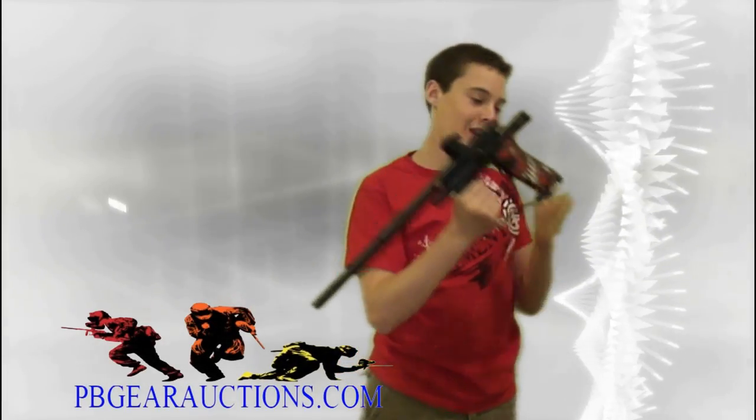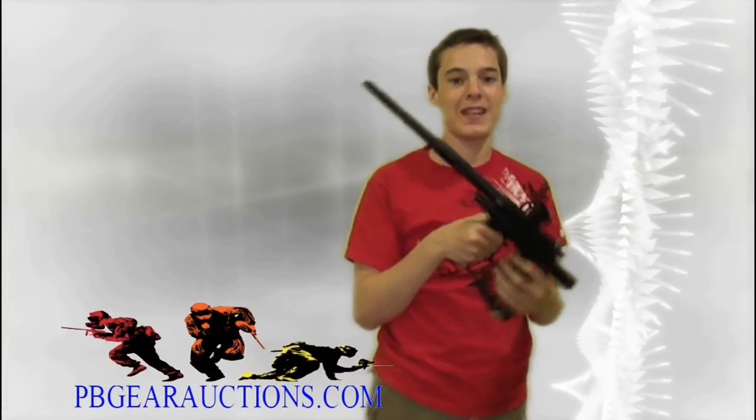Hey guys, it's Jeff from Tone of Hey Paulin here. I got my new gun — it's the Planet Eclipse Ego 7.